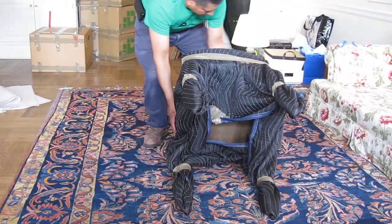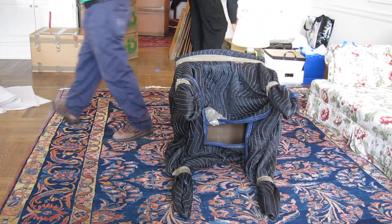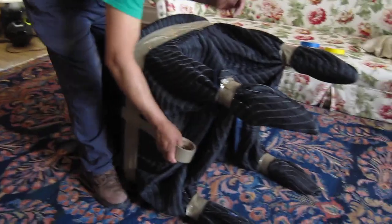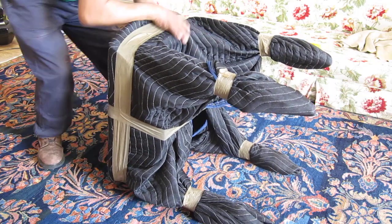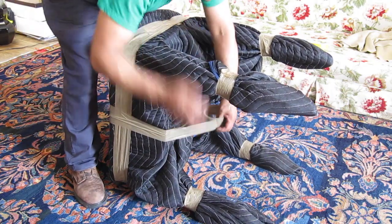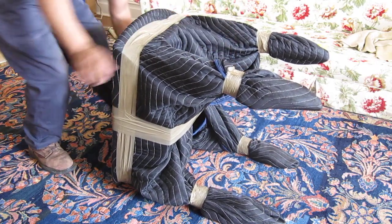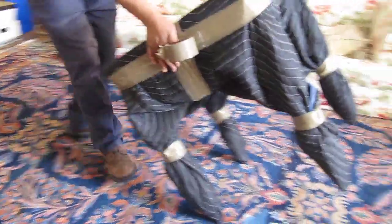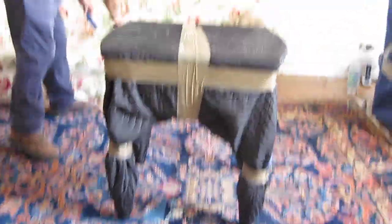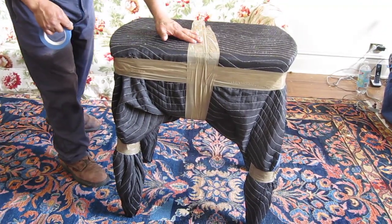I'm going to put it in the same box. I'm going to put it in the same box as well.